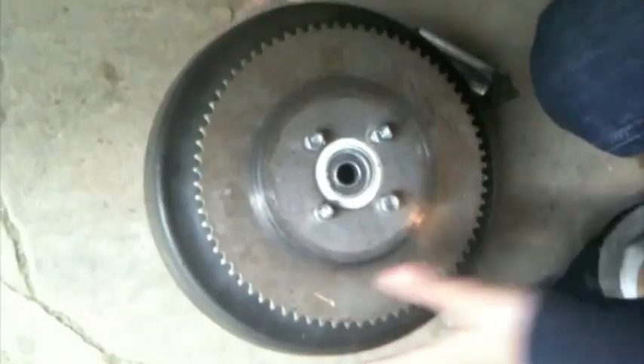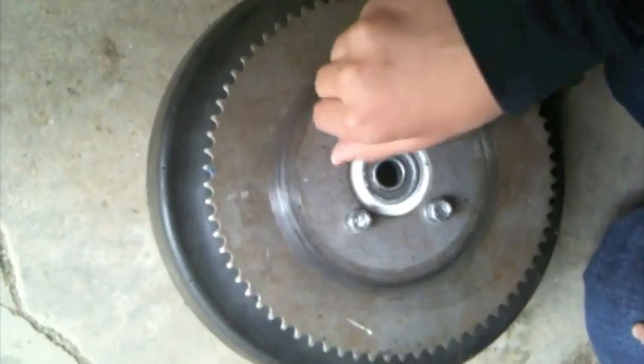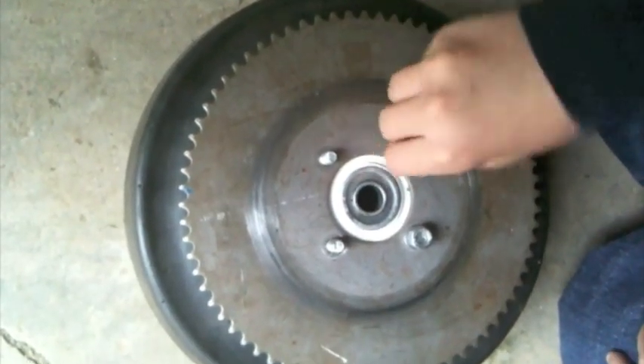So here is your drive wheel. On your sprocket, remove these four bolts — these are the bolts that hold on the sprocket.